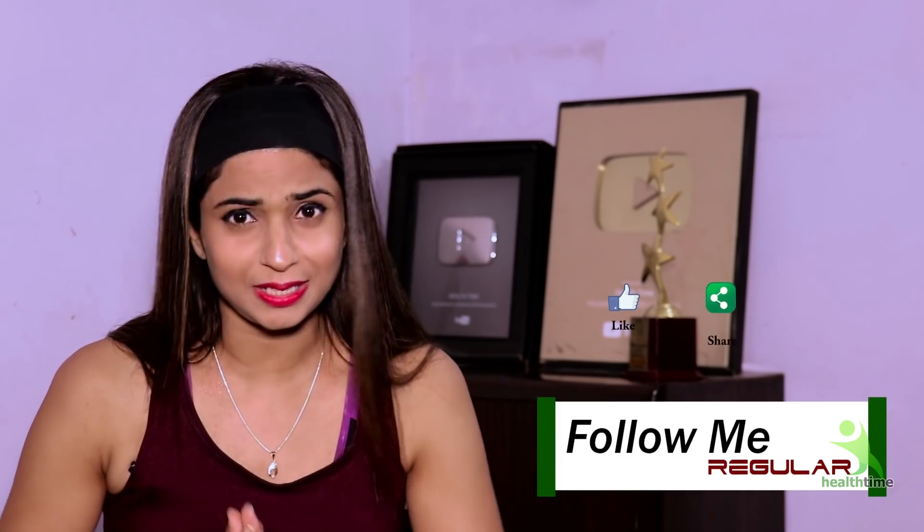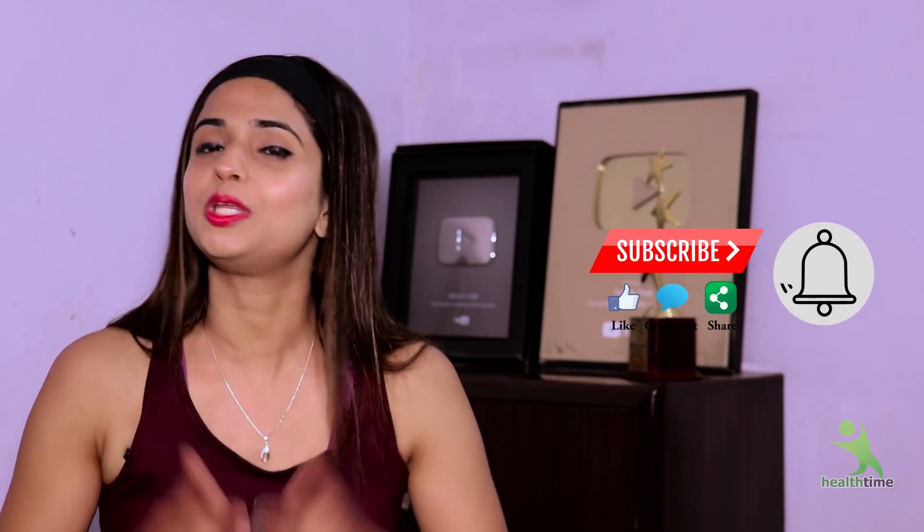But first of all, trust me and trust yourself. Follow your exercise. Subscribe to the channel — do you have the red subscribe button? If you haven't subscribed, don't forget to subscribe.